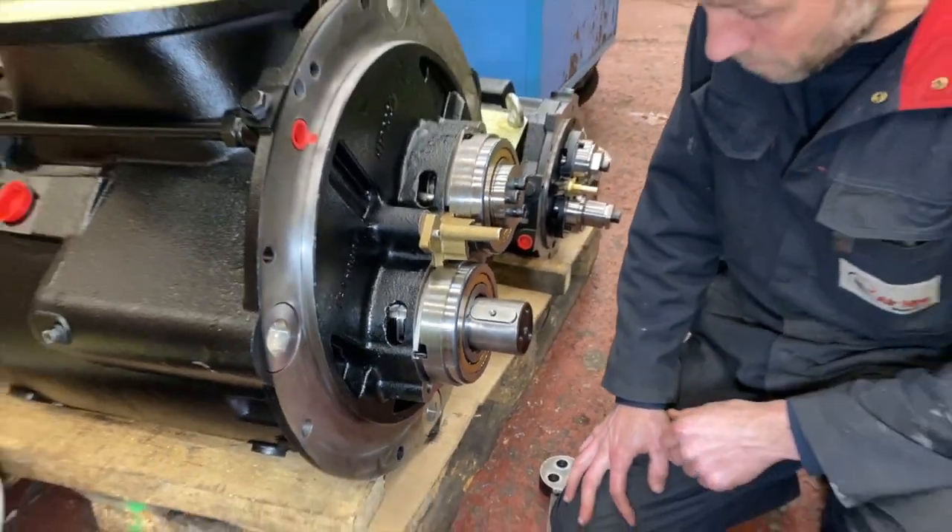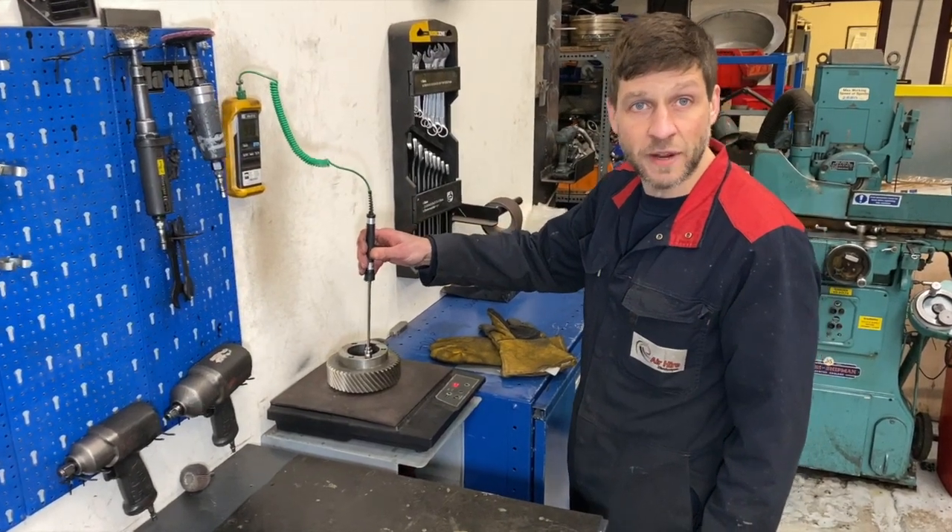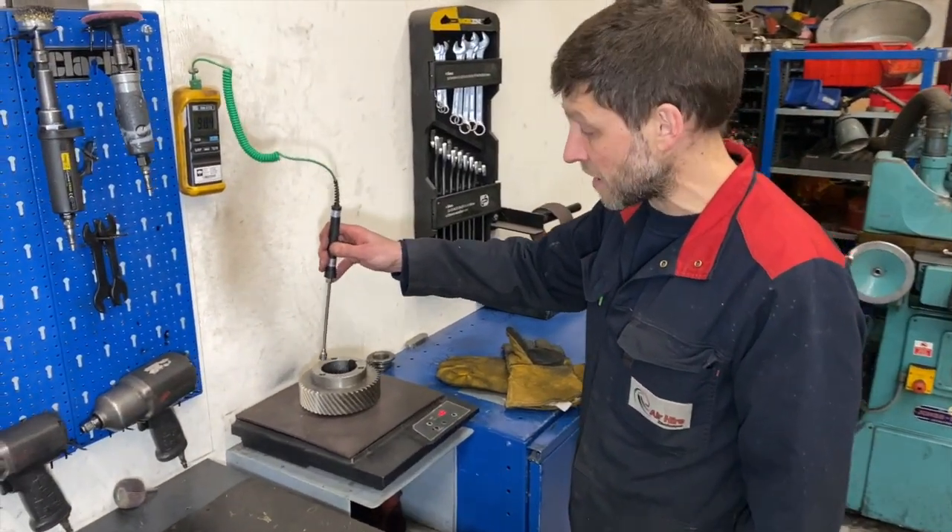I've just cleaned it up with a little bit of emery and a file. We're just heating the pinion gear up to approximately 125 degrees Celsius.